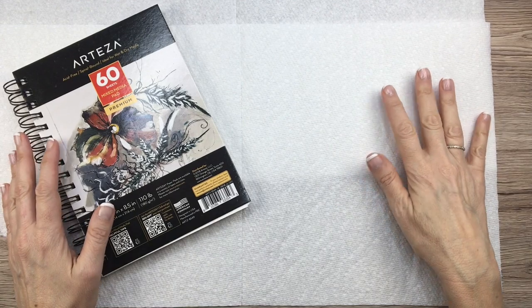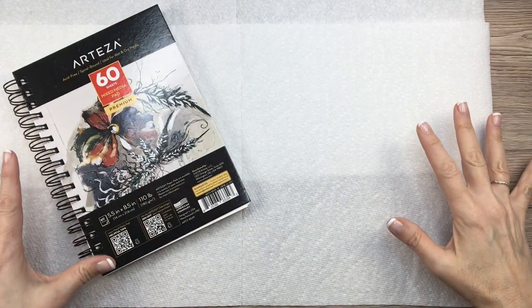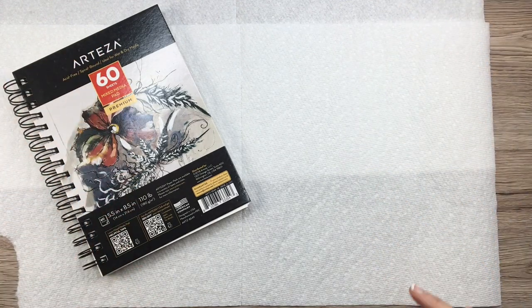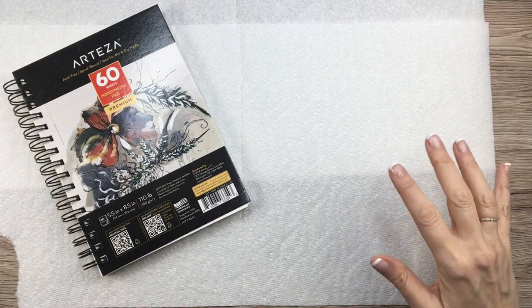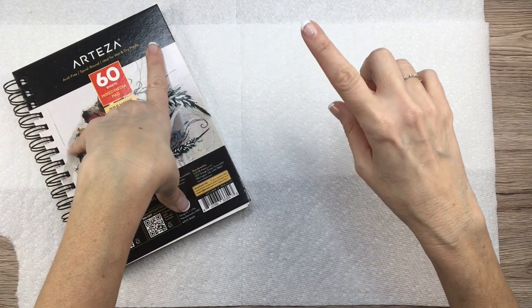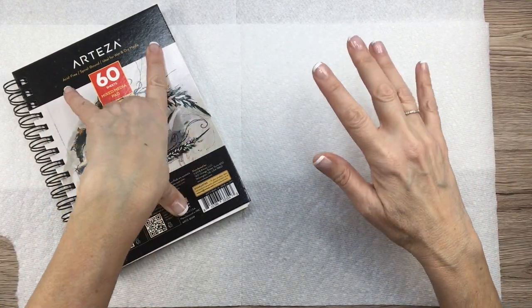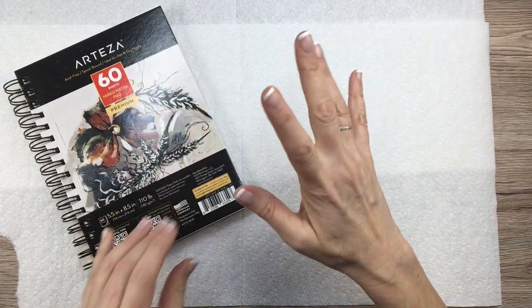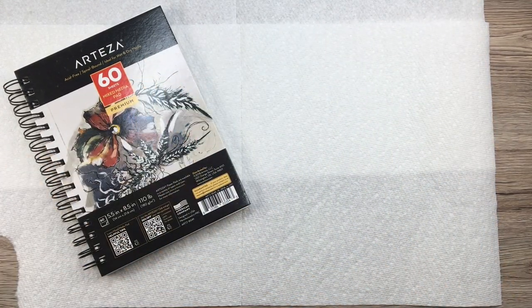Hey guys, hope you're having a great day. This is obviously not what you usually see when this video starts, because I'm doing something different today that I'm pretty excited about. I reached out to a company called Ranger Inc because I've been looking at these products when I go to Michael's and I just think they look fascinating.